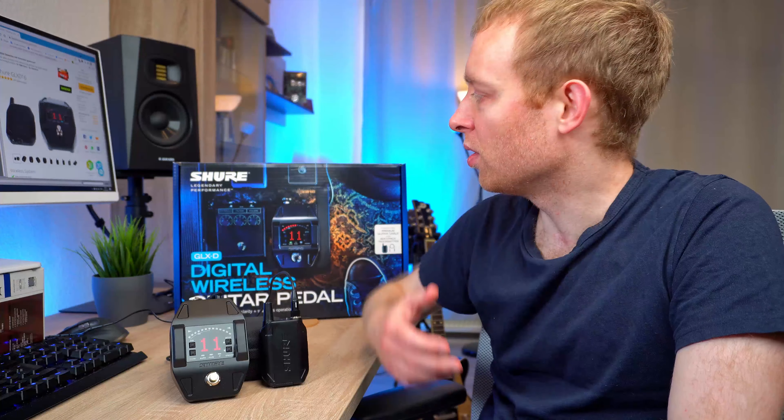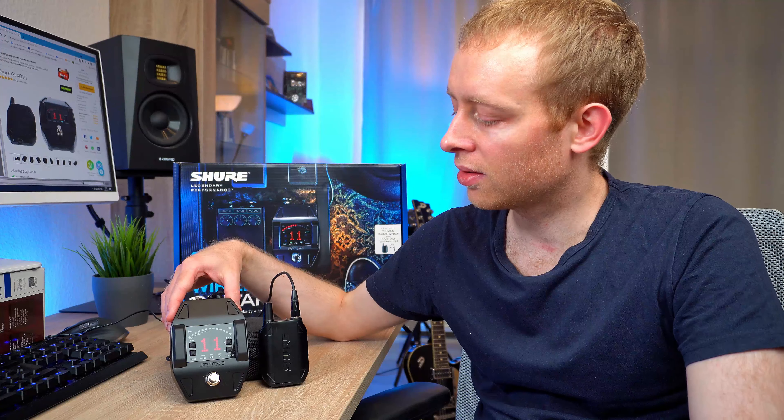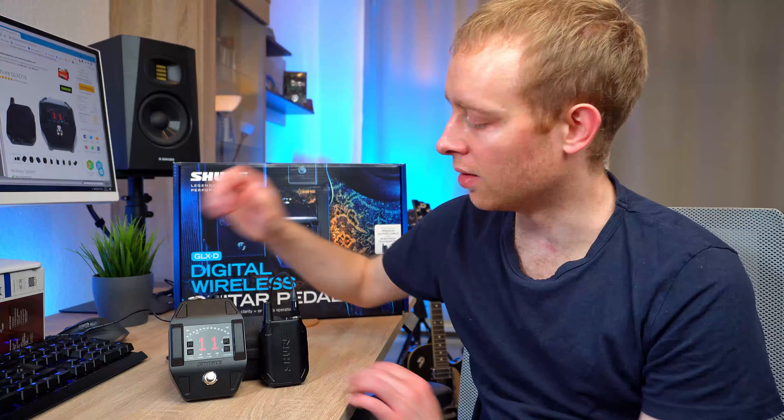Or people were saying they were quite happy with a unit because it was working most of the time. But most of the time is not good enough for me. The thing I kept coming back to was the Shure GLXD system. I kept reading all the good reviews. I was a little bit hesitant about the price, but in the end I thought I'd give it a try. So this is the GLXD 1-6 unit — it consists of this pedal, which is the receiver, and the belt pack.